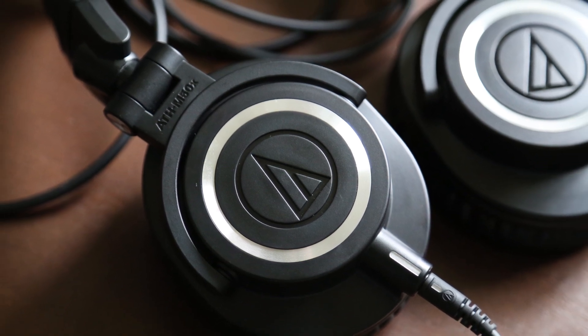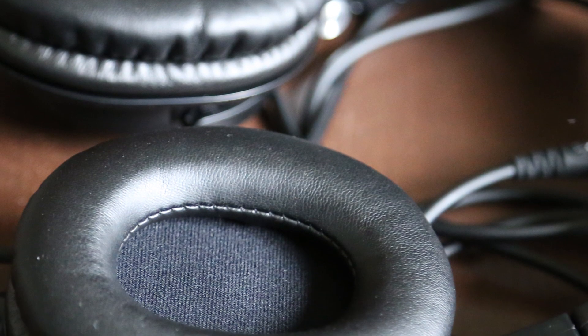So we have the headphones themselves, and comfort-wise they feel pretty good on my ears and the sound quality is very impressive.